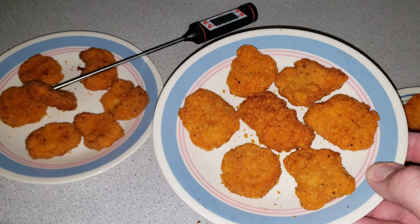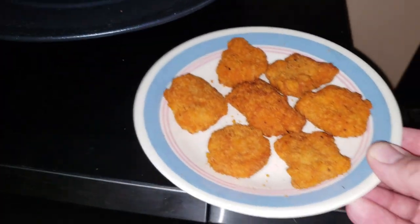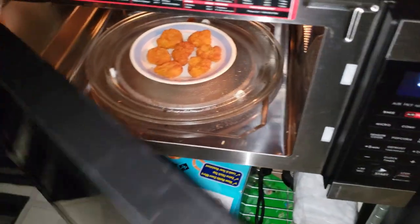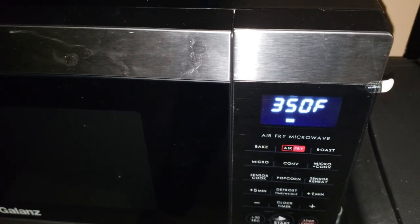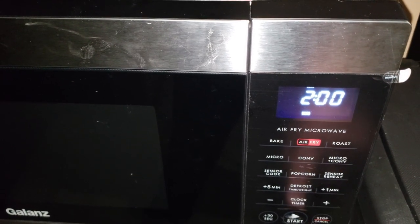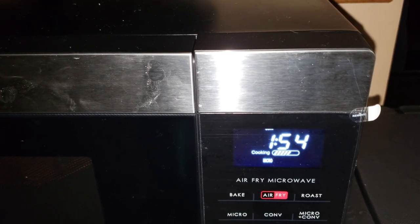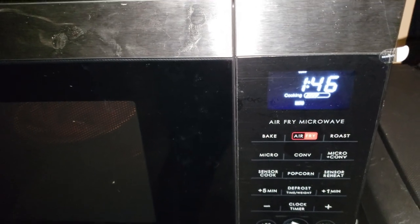We'll go ahead and put this next one in. Instead of just microwave, we'll do the microwave and convection one, seeing as it's probably already preheated. So microwave and convection, 350 degrees. Let's go two minutes, because I'm thinking with both the microwave function and the hot inside, that'll be pretty long. It'll be interesting to see if it gets it twice as hot, or as hot twice as fast.